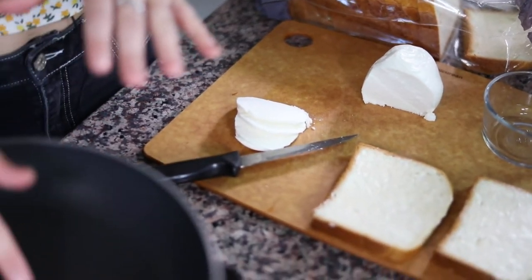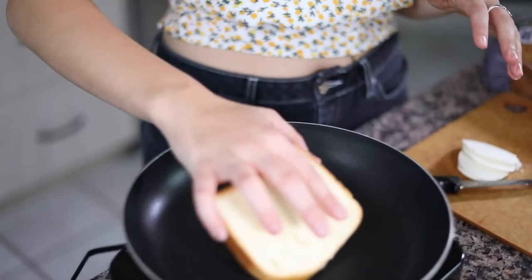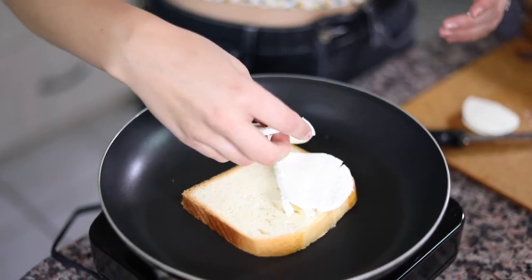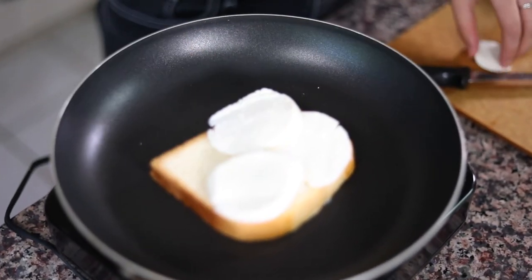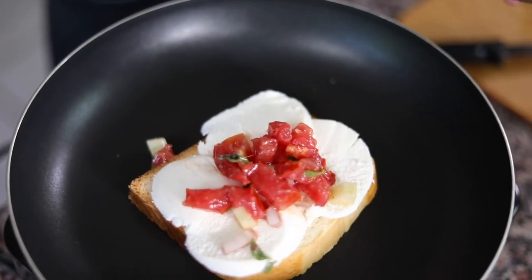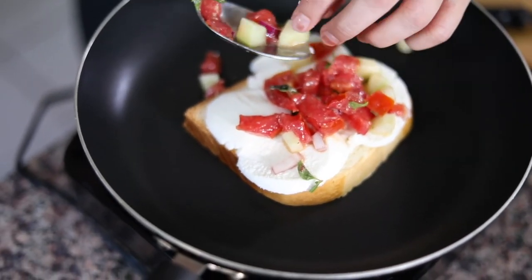My pan is heating up on low-ish heat. I'm going to take one slice of bread and put it butter side down onto the pan, then put a nice layer of mozzarella cheese on here so that it can start getting melty. Now it's time to go back to that salad that's been resting. Scoop some of that salad onto your bread, but make sure you are not scooping up a lot of the dressing with it — if you do, the bread is going to get soggy. Only scoop up the vegetables, not the dressing, and you'll end up with a perfectly textured sandwich.